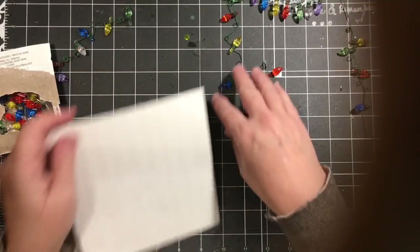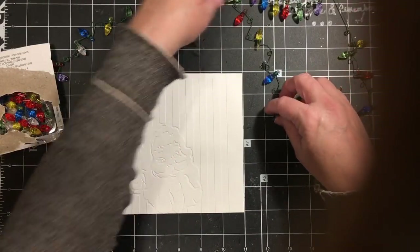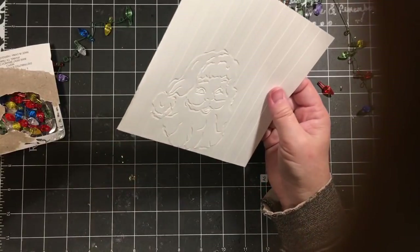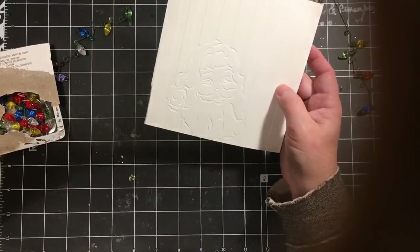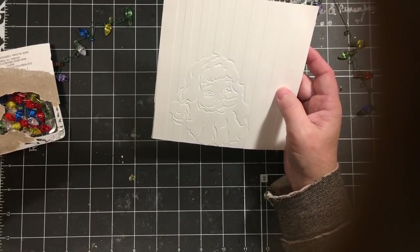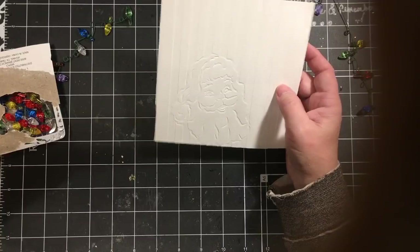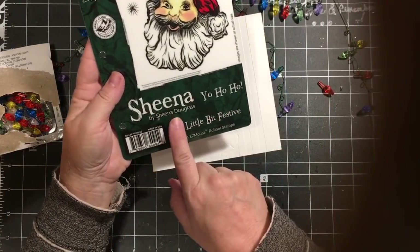One of the things I thought would be really fun was I have these embossed papers — this one was embossed with an embossing folder that I got on HSN. Here's the matching stamp set by Sheena Douglas, and then this is the matching embossing folder.